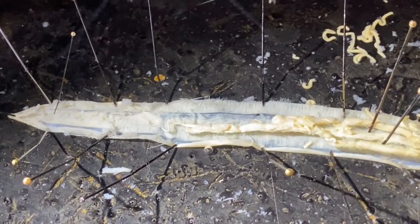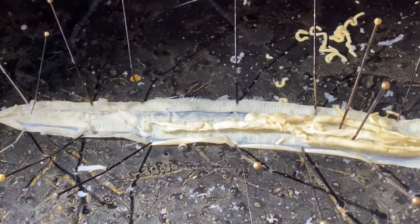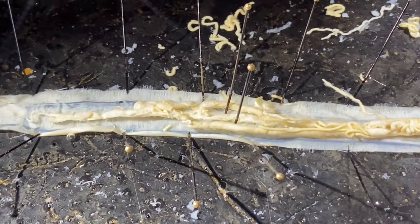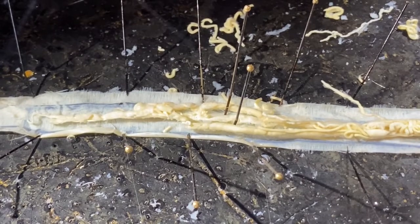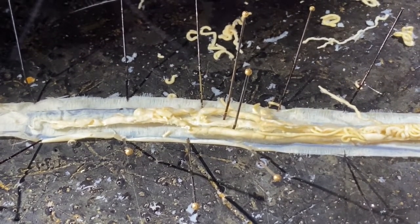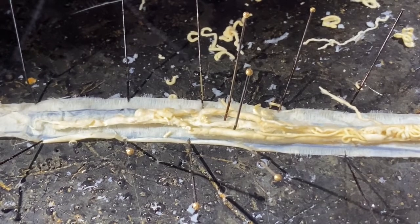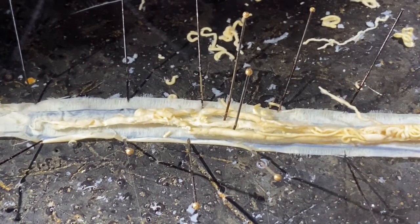Before we leave the female Ascaris, one more important thing: if you have an opportunity to dissect one of these worms, be aware that the embryonated eggs in the uterus have environmentally resistive outer coverings, meaning they can survive exposure to many different things. A preserved specimen of Ascaris like this one could still have viable eggs inside, because their protective outer shell could keep them safe from the preservatives the animal was stored in.